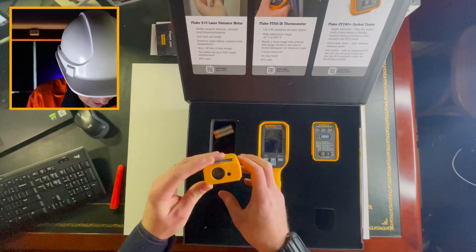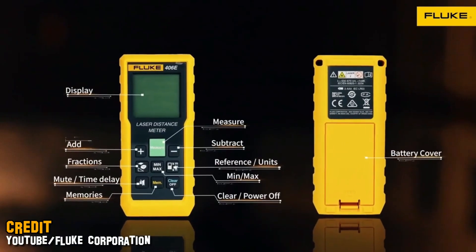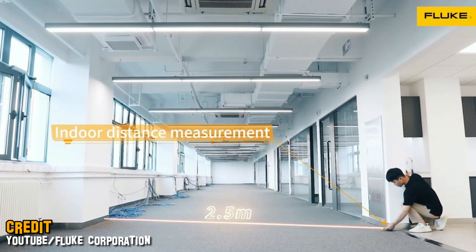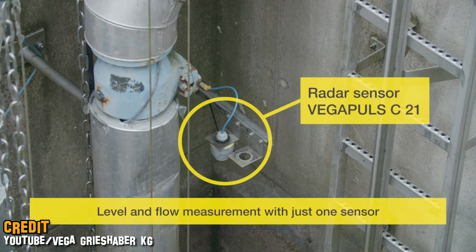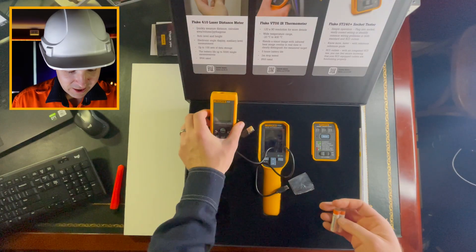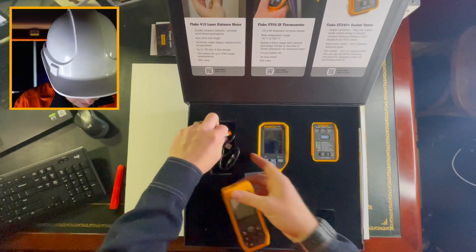Laser distance meter! This thing is super handy, actually, in my job. I know a lot of people use these to measure rooms and distances across rooms and roofs. But for me, it's actually really good for measuring depths of wet wells. Sometimes I might put a hydrostatic level sensor in, or even an ultrasonic or radar sensor. I need to know the actual depth of the well, so we drain the well and measure it using the laser — it is super accurate. The quality on this thing is unreal.